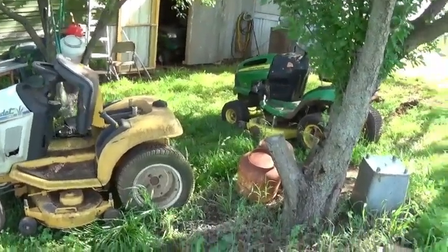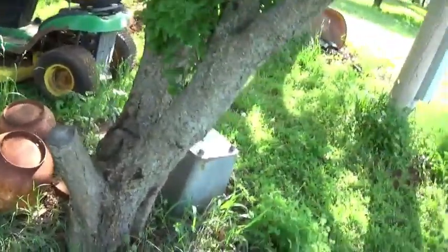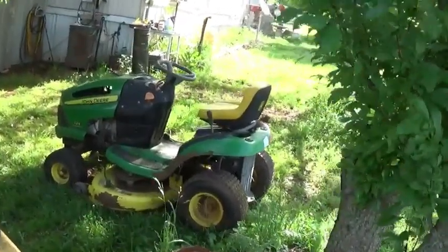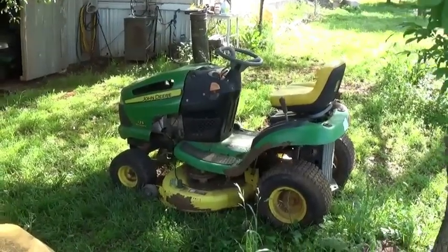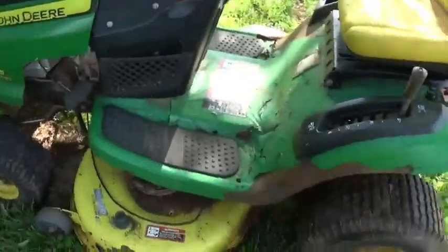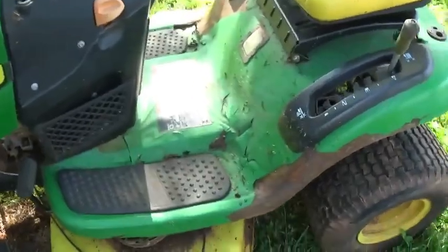Hey, morning scrappers. I brought a couple loads in yesterday. I was gonna record when I brought them in and forgot to, so I better get around to it this morning. I brought this John Deere in from a guy who said it kept throwing belts. Other than that it's supposed to work, but I don't know, we'll see.